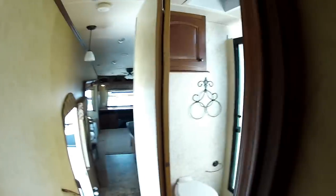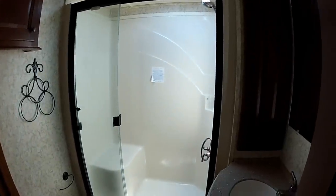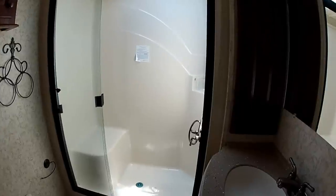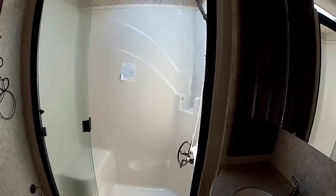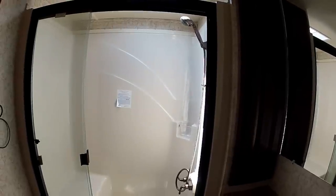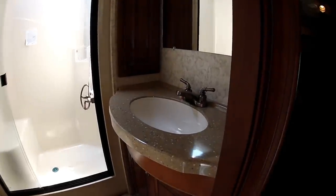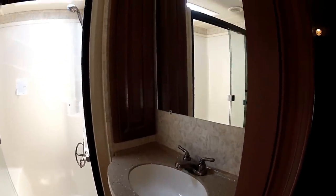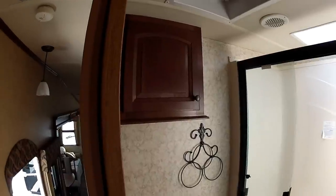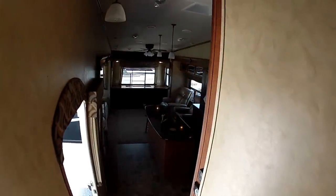Out the bedroom door, you're going to go into the master bath, which is going to have a residential style shower. The shower is equipped with a seat and residential size shower, which makes for great room — you'll love that. It's going to have a Corian countertop in the restroom also. You're going to have a medicine cabinet with extra storage above the toilet. You'll have a porcelain toilet and storage under the sink. This gives you an overview of what the unit looks like from the stairway.